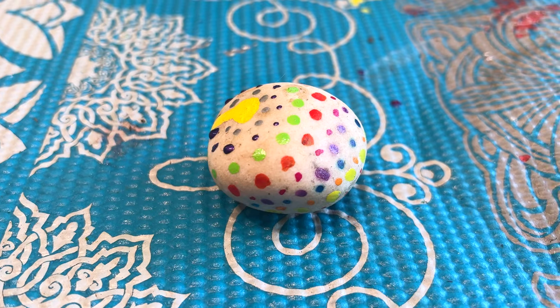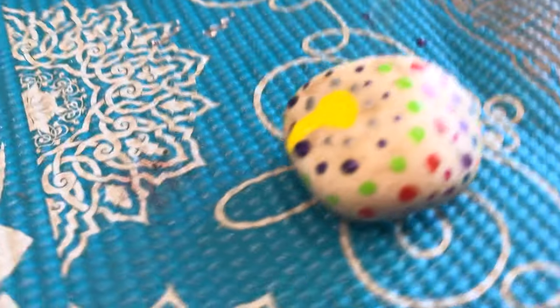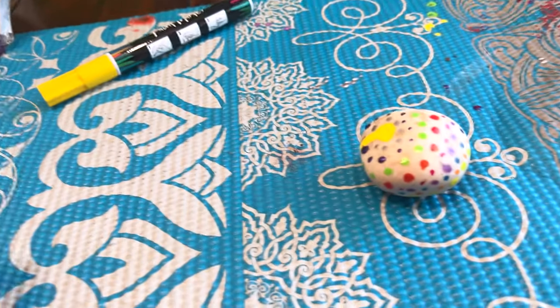A horrible thing has happened — he dripped and just kept going. Oh jeez, I will leave this like this, because he deserves it. It's Picasso!